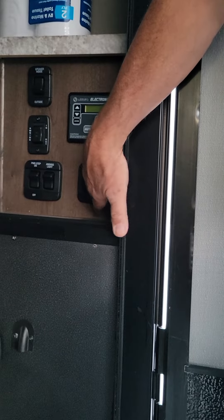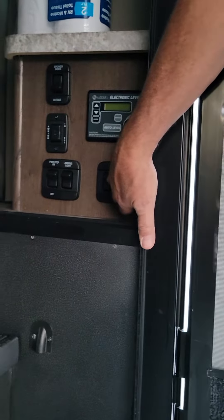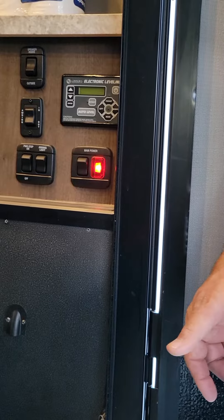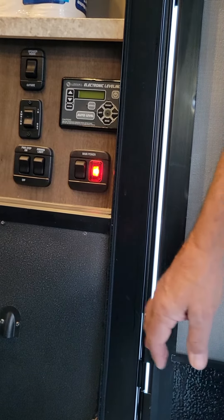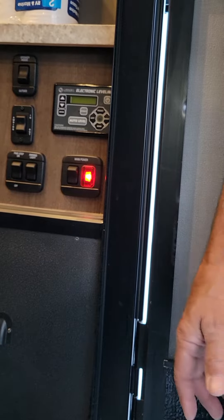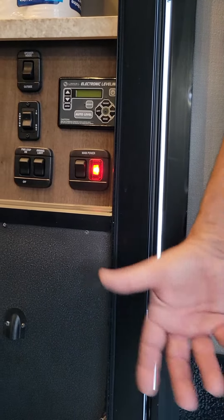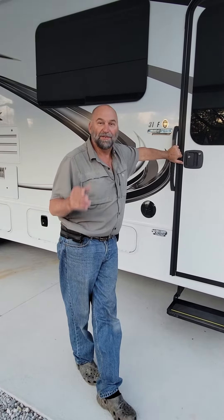One thing to mention: coming in or out of the unit, there's a main 12-volt system power button right here by the steps. Turning it on powers the lights and runs the different components, the water pump, and the water heater. It's a real convenient feature — when I get to a campsite I pretty much leave it on all the time.